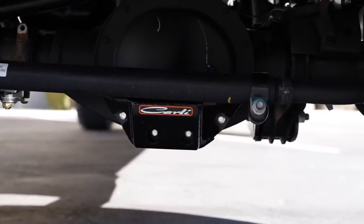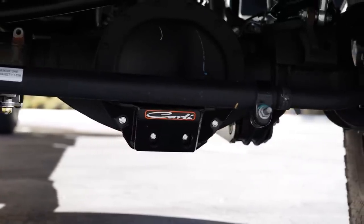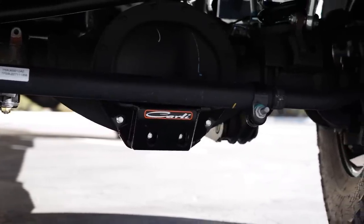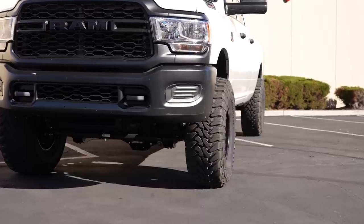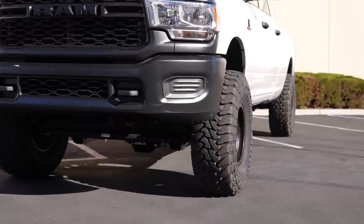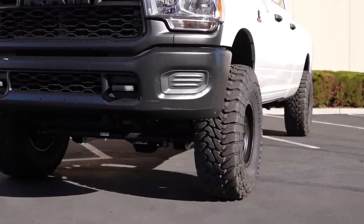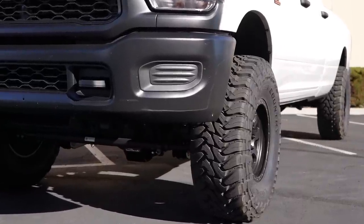He also ran Carli's front differential guard for the 210. This is one of the best beefed-up components for these builds — it protects your front differential cover when taking the truck off-road. Say you hit a boulder or rock with the front differential; instead of ending the trip by having all your front diff fluid leak out, the Carli diff guard takes the brunt of the hit and keeps you going. Super cool upgrade and great bang for the buck.